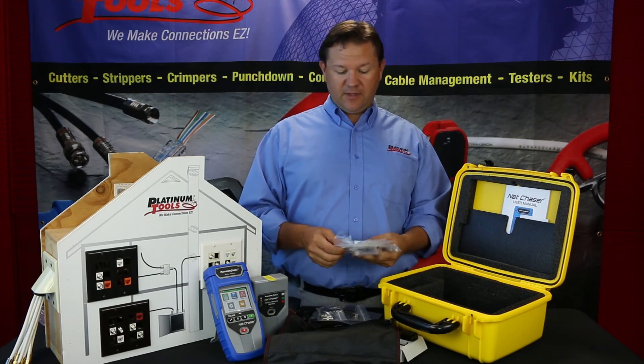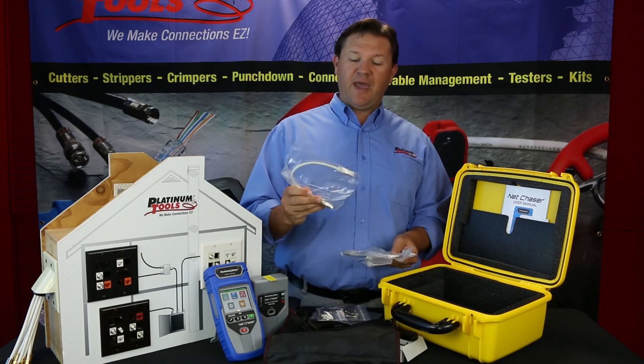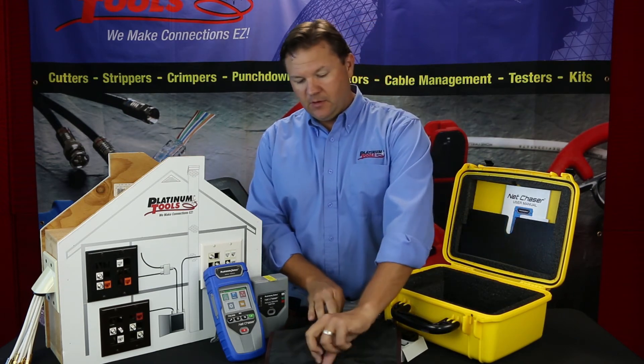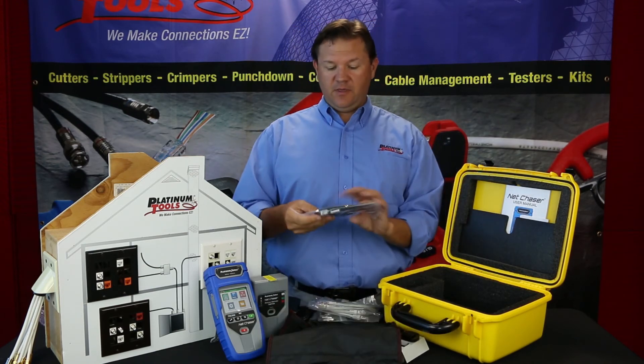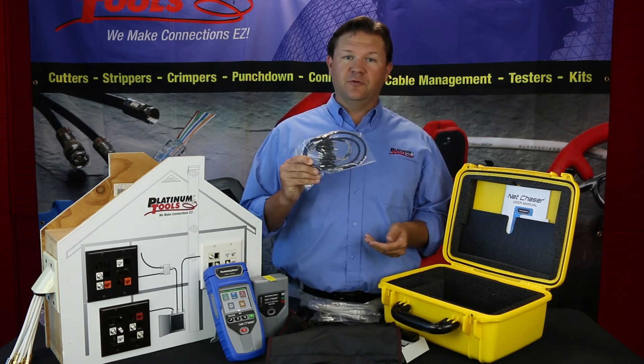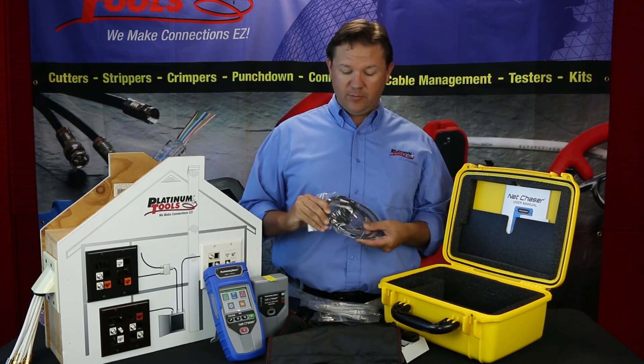Then we have the Cat5e shielded patch cables, one foot — you get four of those. And then we have the RJ45 to 8-way alligator clips, which are for testing un-terminated ethernet cabling.